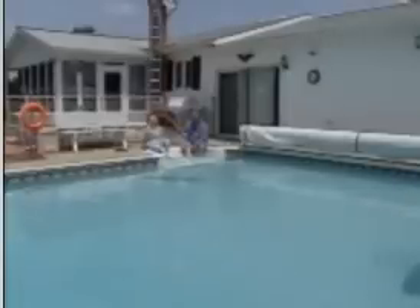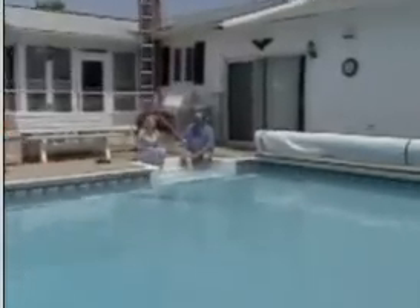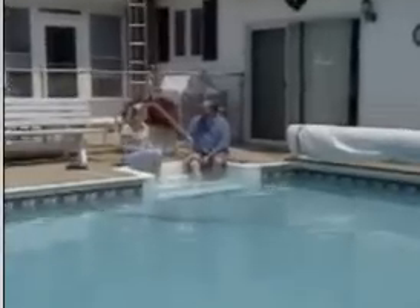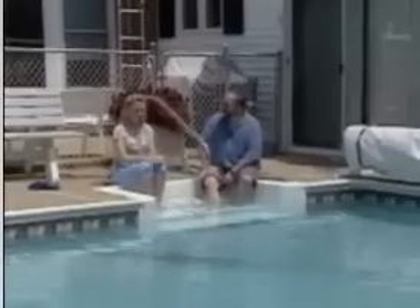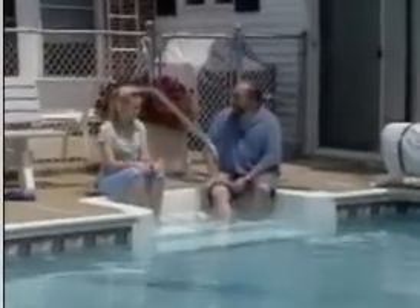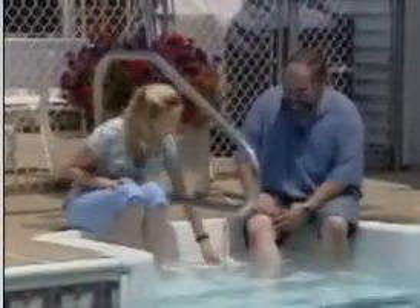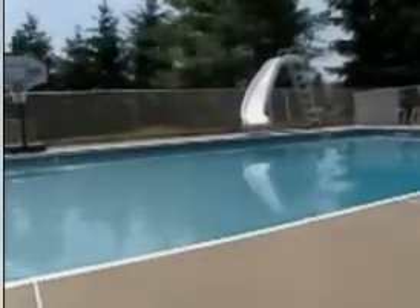I'm sitting here relaxing in the beautiful sun and enjoying this gorgeous built-in swimming pool with my friend John Cohn. This water is so warm. I'm looking at your thermometer here and it says it's about 83 degrees. This must cost a fortune to heat. Not really — it's being heated with a solar collector.